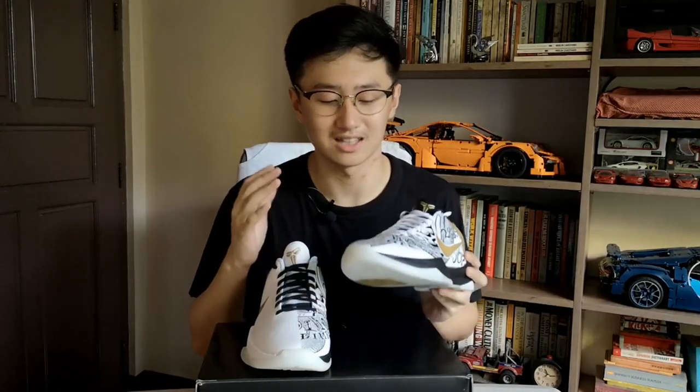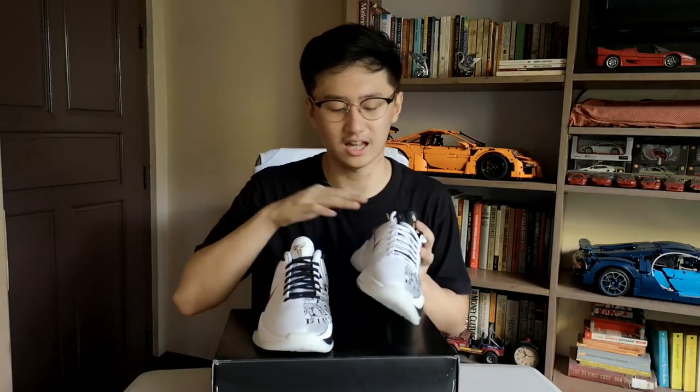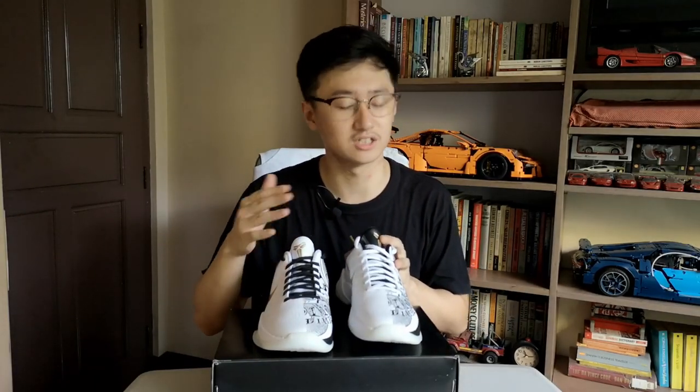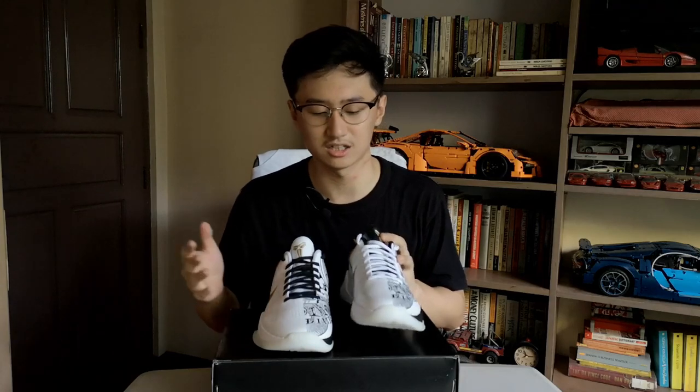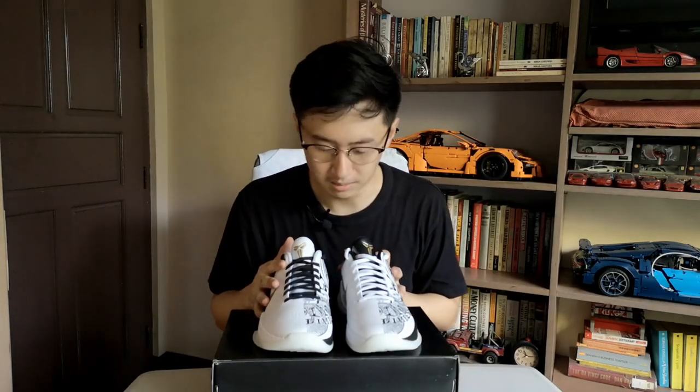There are numbers here which I'm not familiar with, but I'm sure these are dates and numbers that are very significant with Kobe's life. Now if you think that the right side of the shoe is just plain white and Nike decided not to put a design there, you're completely wrong.